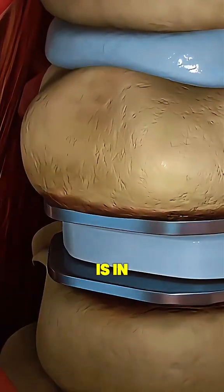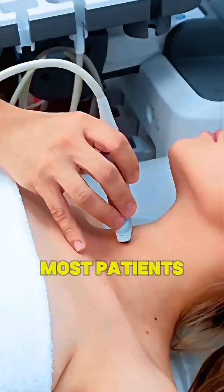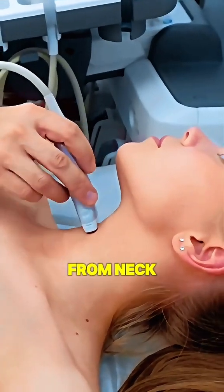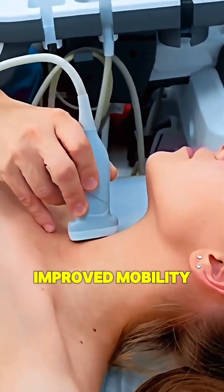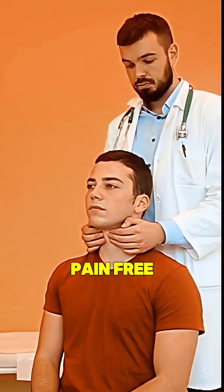Once the new disc is in place, the incision is closed and the patient is moved to recovery. The procedure typically takes around one to two hours. And with proper care, most patients experience relief from neck pain and improved mobility. That's how cervical disc replacement helps many get back to a pain-free life.